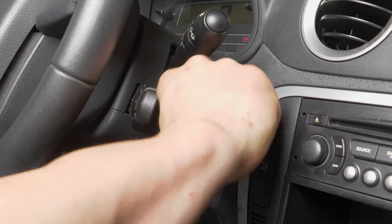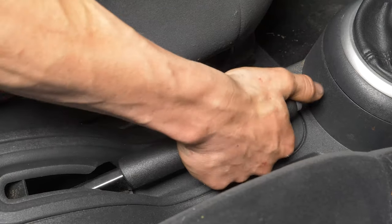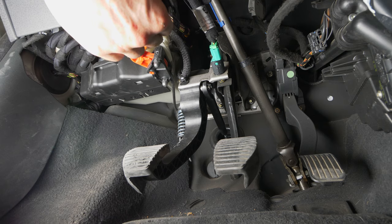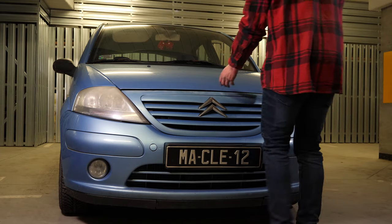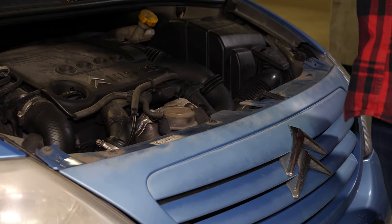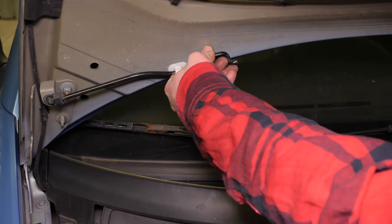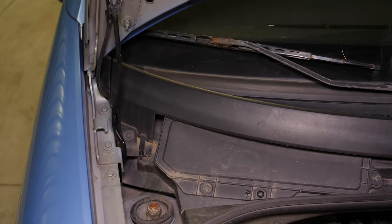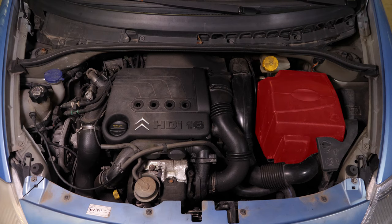Corta el contacto de tu coche, echa el freno de mano, tira de la palanca que abre el capó y ábrelo. Así podrás ver la batería que se sitúa a la derecha del compartimento del motor.